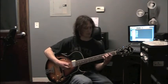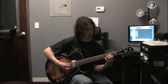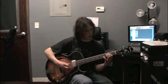Pinky finger, fret 5, string 6 — there's A. Middle finger, fret 3, string 5 — C. Pointer finger, fret 2, string 4 — there's E.